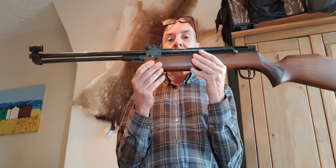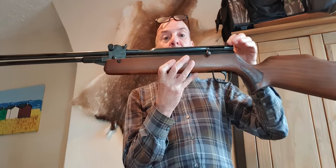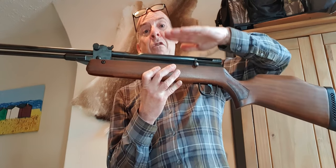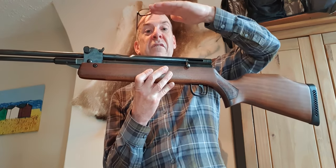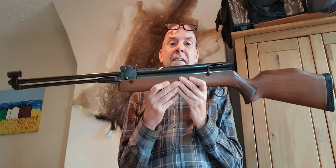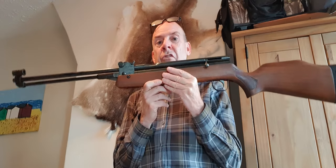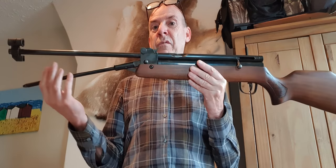The other thing it got slagged off for was being a tall and ungainly rifle. What you have to remember is that at the time, most people were shooting brake barrels where the cylinder and barrel were all in line, giving a fairly narrow profile. This has a higher profile because of the superimposed barrel. But again, these days we're all used to that - all PCPs have a higher profile, and some bullpups have an even higher profile with a scope rail stuck on top, giving rifles that are seven inches from top of scope to bottom.